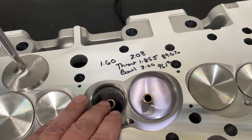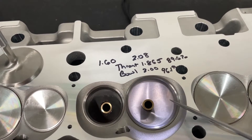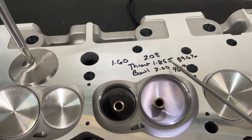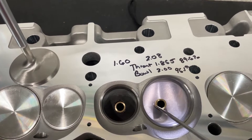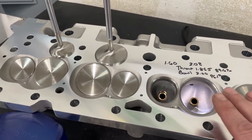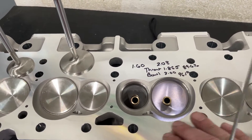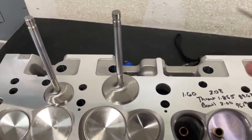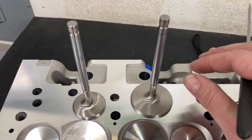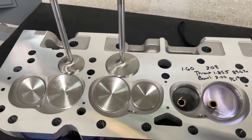I did some measurements just to check. It's a 2.08 valve. The throat comes in at 1.865, which is about 89.6% — really good. The bowl measures two inches across, that's 96.1%. That throat measurement is really close to AFR's. The bowl is a little bit smaller than the AFR 195 competition, but not by much. You can order this head two ways from Promax: with 11/32" stems or with 8mm stems. AFR uses all 8mm valves, which is a smaller stem diameter. A smaller stem means the valve takes up less space and usually flows more. We're going to find out because I'm going to flow it.